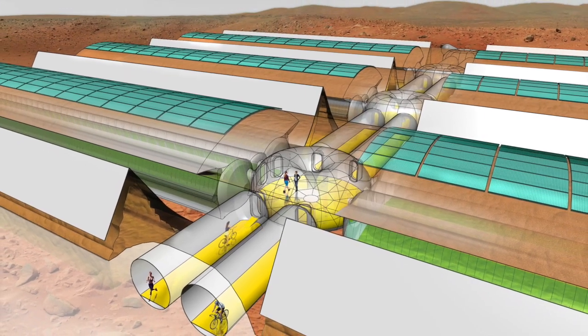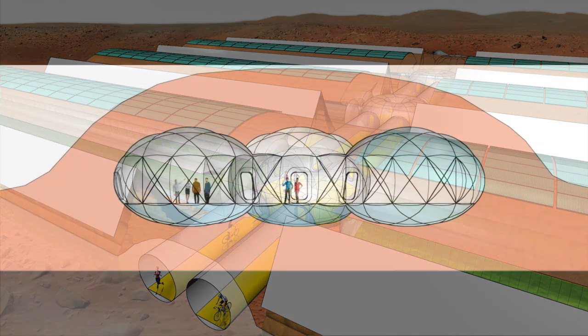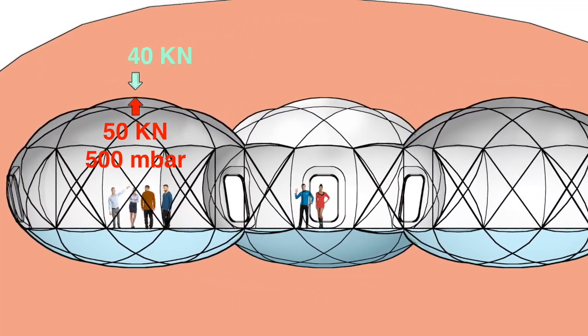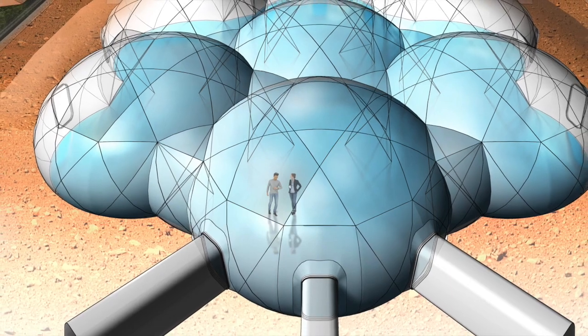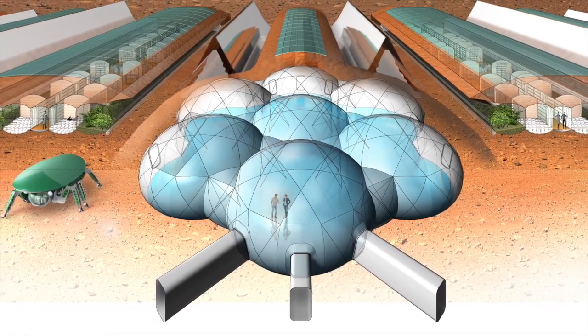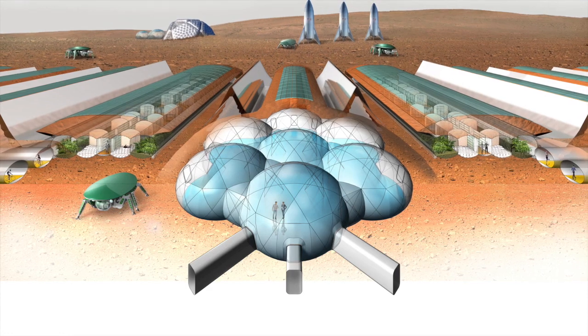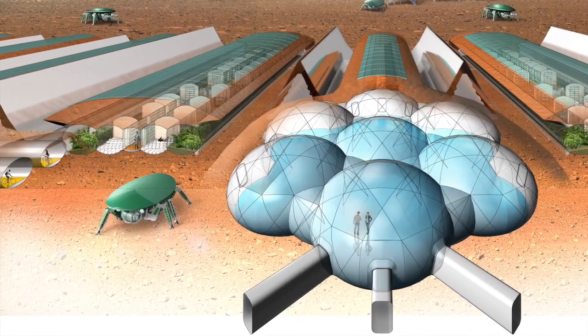Each traffic way consists of two parallel twin tunnels. In case a tunnel element is damaged, the traffic is redirected to the other tunnel and the damaged tunnel can be repaired without blocking traffic. The inflatable structure of the large convention halls is covered with 4 to 5 meters of regolith. A net of dyneema ropes additionally reinforces the structure and gives it the right form. The inner air pressure forms the membrane into a geometry analogous to a medieval cross-vault, but with inverse direction of forces — everything is converted to tensile forces into the membrane and the ropes.